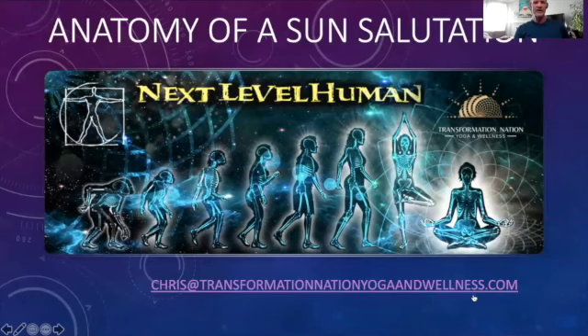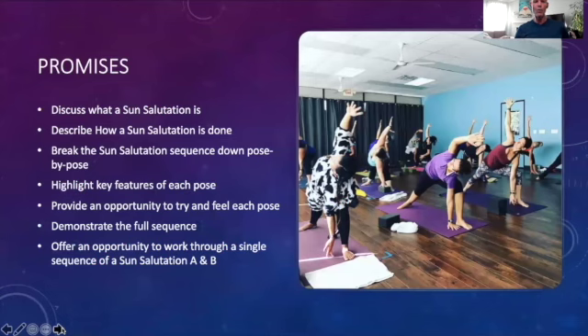Welcome back, friends. With this anatomy of a sun salutation mini workshop, here are certain promises you should be able to count on. I intend to discuss what a sun salutation is, describe how it is done, go through the sequence pose by pose, highlight key features of each pose, and provide an opportunity to try each pose and feel it in your body. For both sun salutations A and B, I will demonstrate a full sequence and then offer you an opportunity to work through a single sequence in tandem with me.